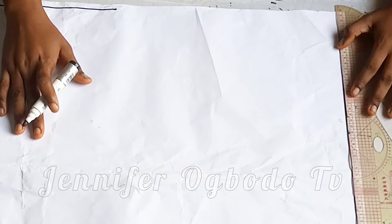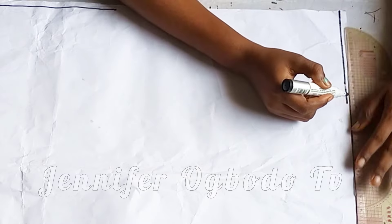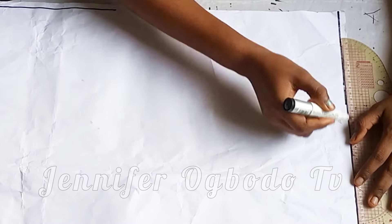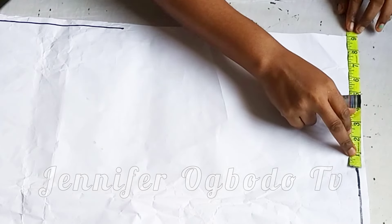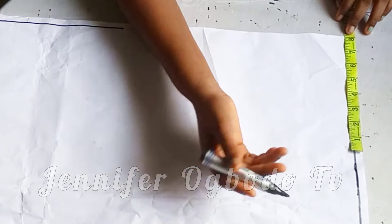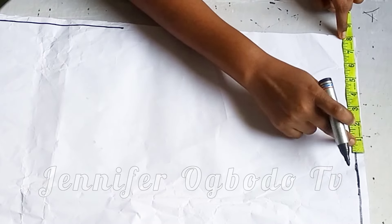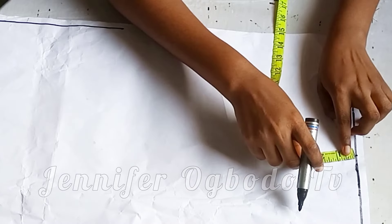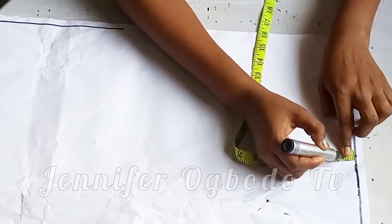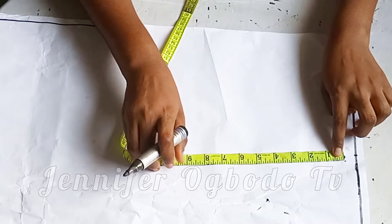The first thing to do now is to rule out your starting line, which is going to serve as the shoulder line. Just pay attention because this can be a little bit tricky. On that starting line I'm going to place my shoulder measurement divided by two, and I added half inch because it's going to have a sleeve. On that point, go down by half inch for your shoulder slope, then from that half inch you are also going to go down by your armhole length.